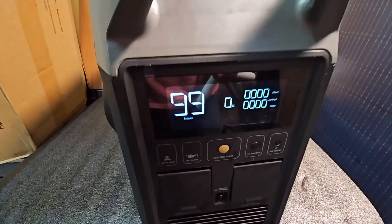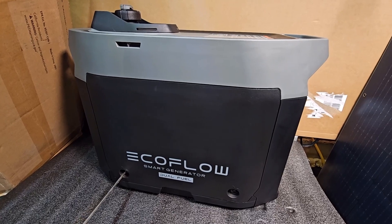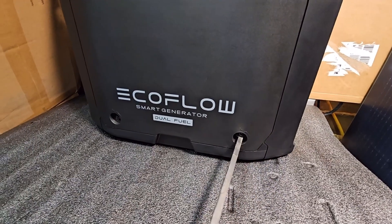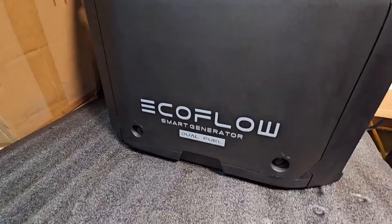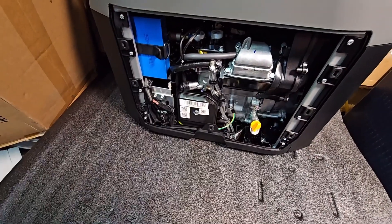You've got a similar display reading to what you have on your Delta range. On the other side of the machine, undo these two locking screws — this one and this one here — and undo and take the cover off.